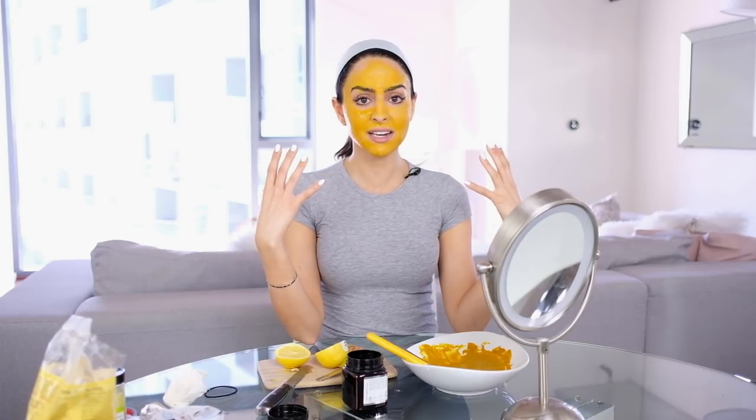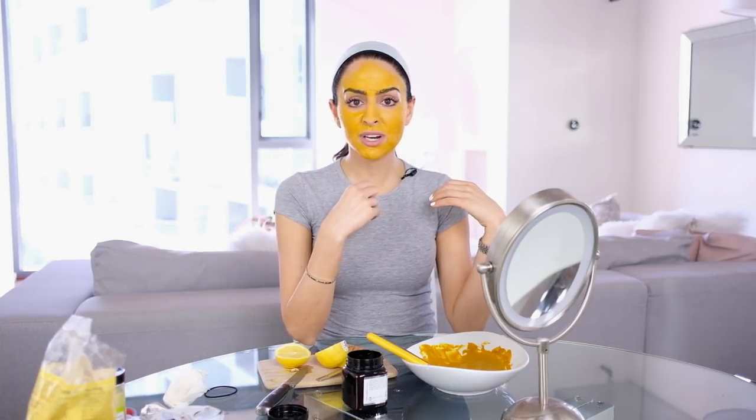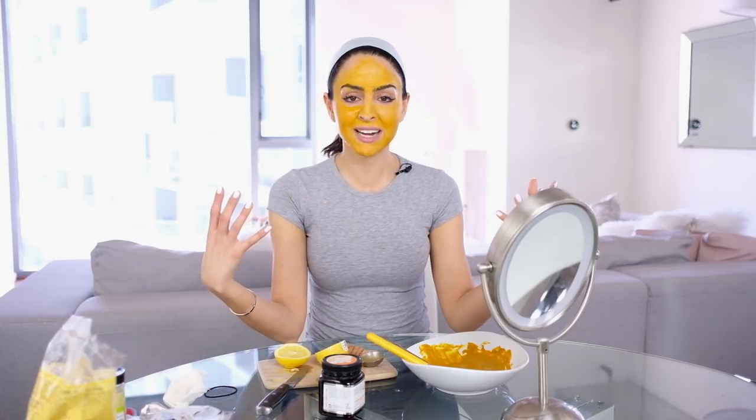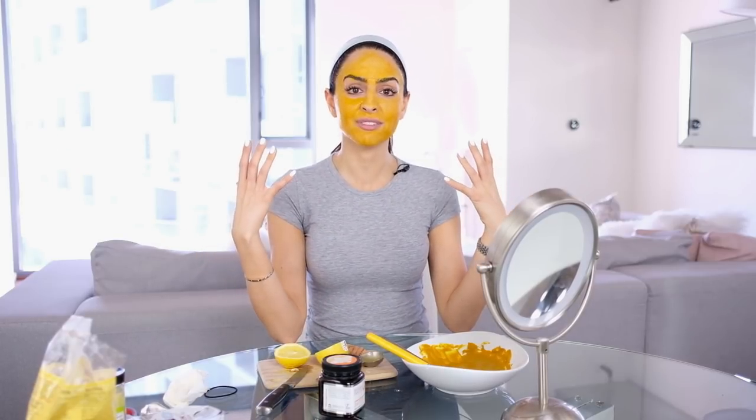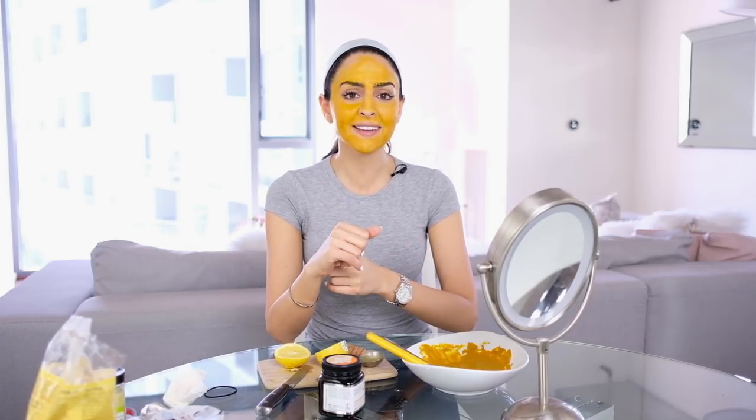While you let this mask sit, try to do a lip scrub, clean your house — it's really not going anywhere. Take advantage of that 20 minutes to yourself. I'm going to leave this on for about 15 to 20 minutes, then get in the shower to wash it off and use an oil cleanser. If you guys have any questions on this mask, let me know in the comments. It's super easy and nothing was edited — you saw me do it all right here. Please like, comment, and subscribe if you want more of these natural DIY videos for face masks or anything else. I'll see you guys next week.